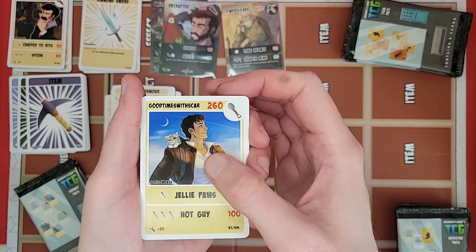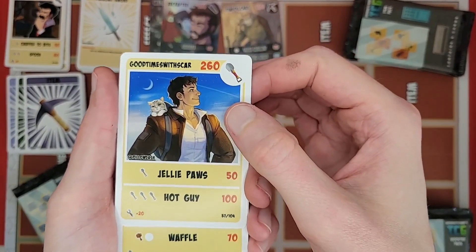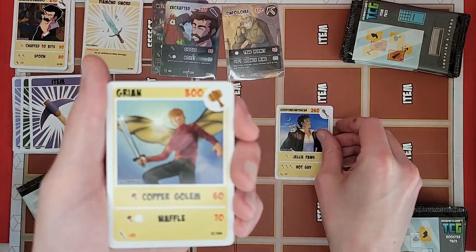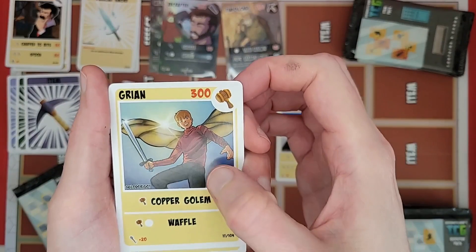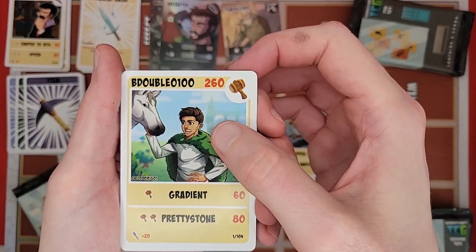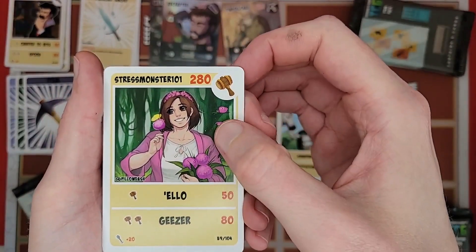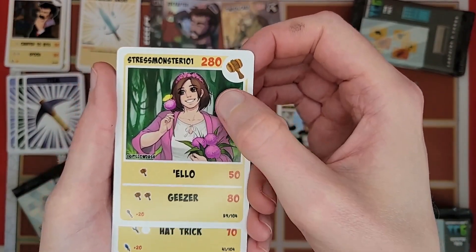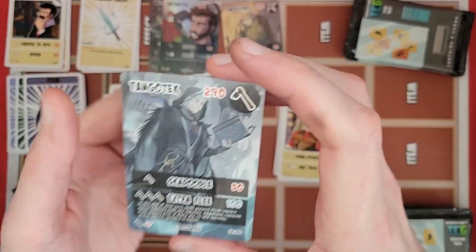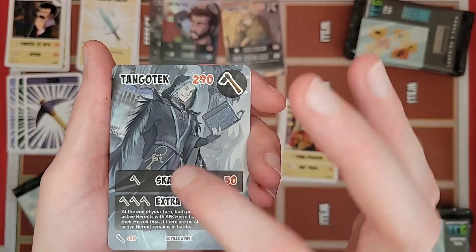Good Times with Scar — got Jelly on his back, very nice, looks very buff in this picture. Got an interesting elytra. B Double O with a moss cape and horse. Got Stress Monster with their favorite flowers — Stress, come back to the server, we need you! Another Tango Tech, and Tango Tech rare — not foil though, still pretty cool in his dungeon master Decked Out 2 outfit, with even the keys on his hip.